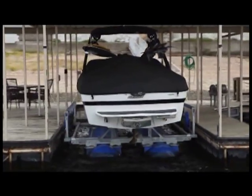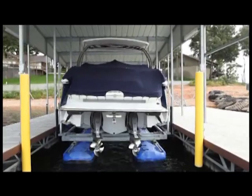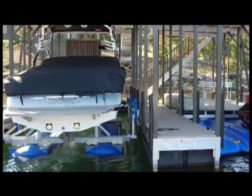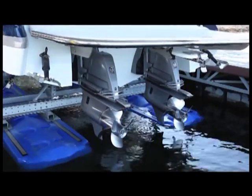So not only does the Ultralift design protect your boat from wind, wake, algae, and marine growth damage like no other boatlift can, it's also designed to protect the Ultralift itself, so you can enjoy your boating experience more often with the ultimate ease and convenience for years to come.